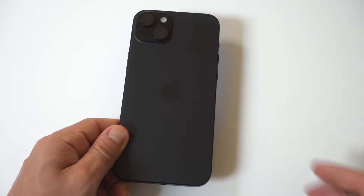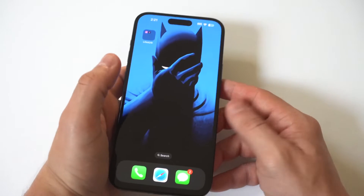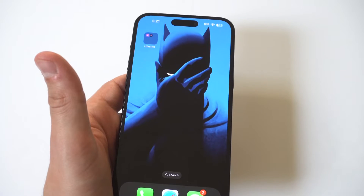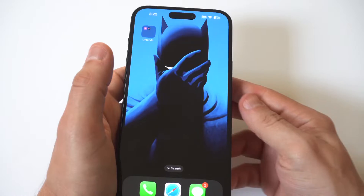I'm going to give you guys a tip on how you can find the Wi-Fi password on your iPhone 15. For this example, I'm going to be using the 15 Plus. You may need to do this if you need to share the password with somebody else, or if you're just wondering what it is to connect on another phone or even a computer.